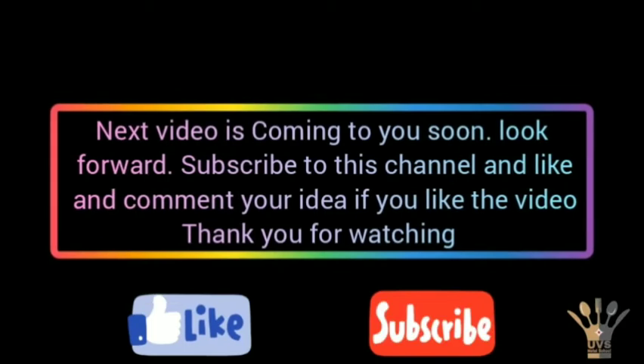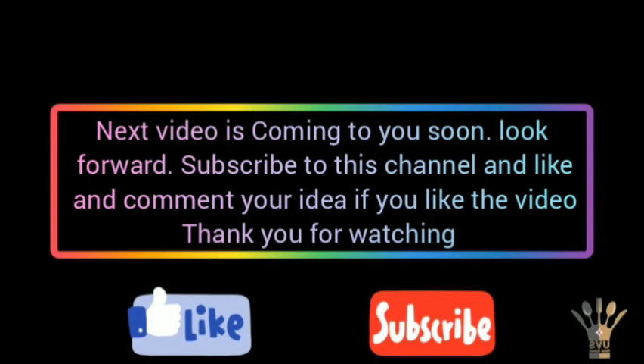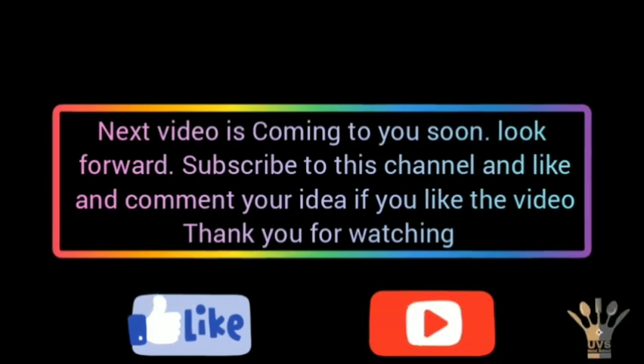The next video is coming to you soon. Look forward, subscribe to this channel, and like and comment your ideas if you like the video. Thank you for watching.